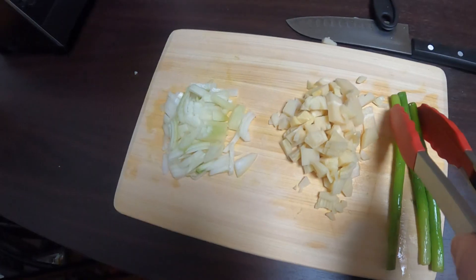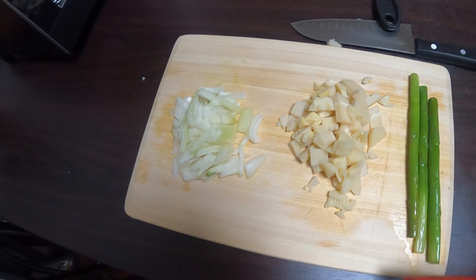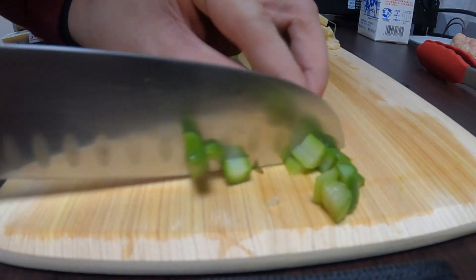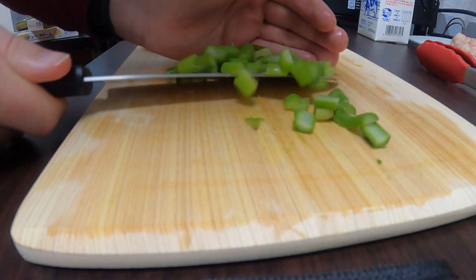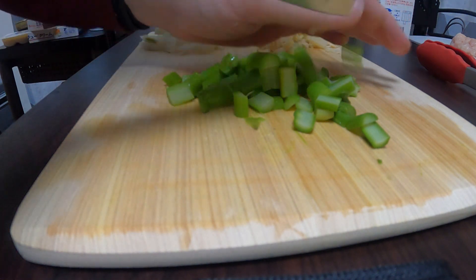Remove your asparagus from the boiling water, shock it with some cold water really quickly, remove it, bring it over, and you're going to want to chop that as well. Now this recipe in particular wants you to cut it so that you have longer bits. I prefer it to be diced so I'm going to dice mine instead. Maybe the next time I make it I'll try the actual authentic Emiya Gohan way.